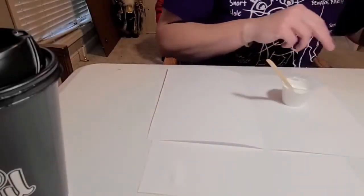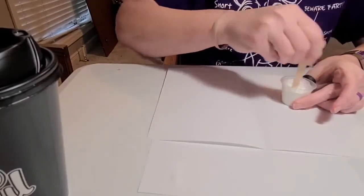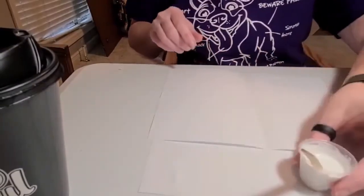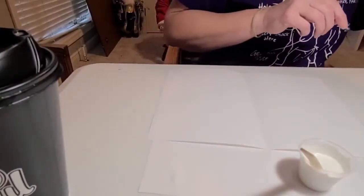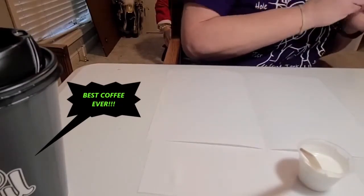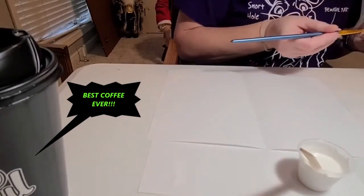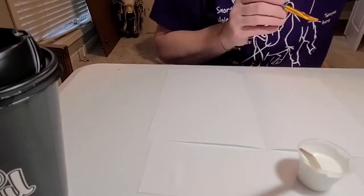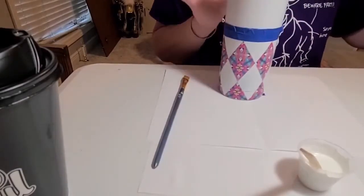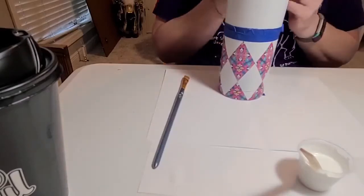Right now I'm mixing Mod Podge and my paint together. I have a paintbrush suited and shaped for this.